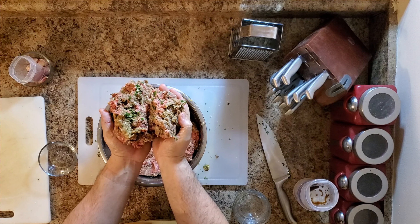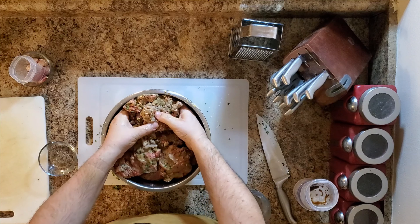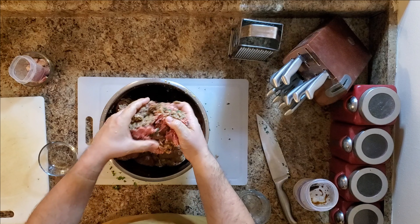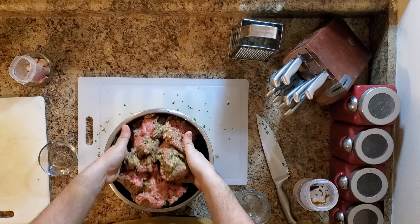Right now a lot of my spices are just bunched up over here, and over here it looks kind of plain — just take your hands and break it up. Now would be a good time to wash your hands and turn your oven on.